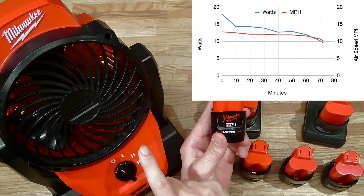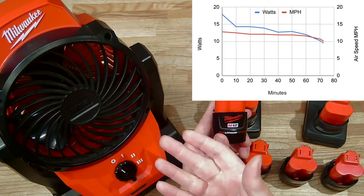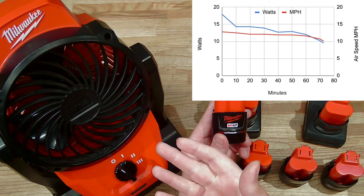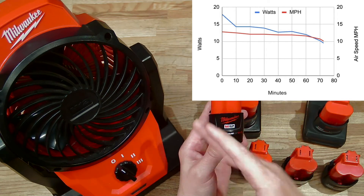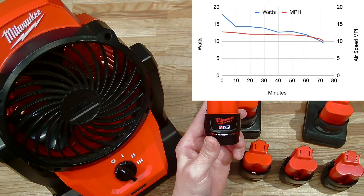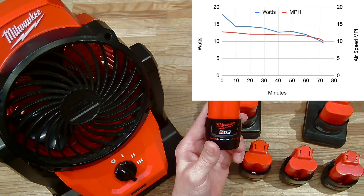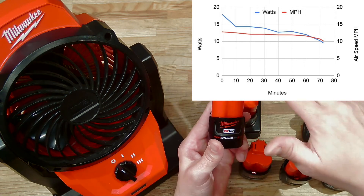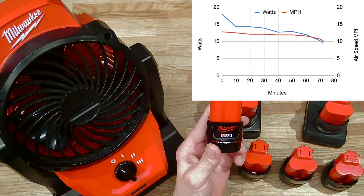That's not surprising because this fan is a brushed motor, and a brushed motor has a fairly simple power regulation circuit, unlike a brushless motor which would be computer controlled — where we might expect a more flat discharge curve. Power declined pretty quickly in the first 10 minutes, then stabilized but still declined gradually until the last 10 minutes of the run, when it declined somewhat quicker.